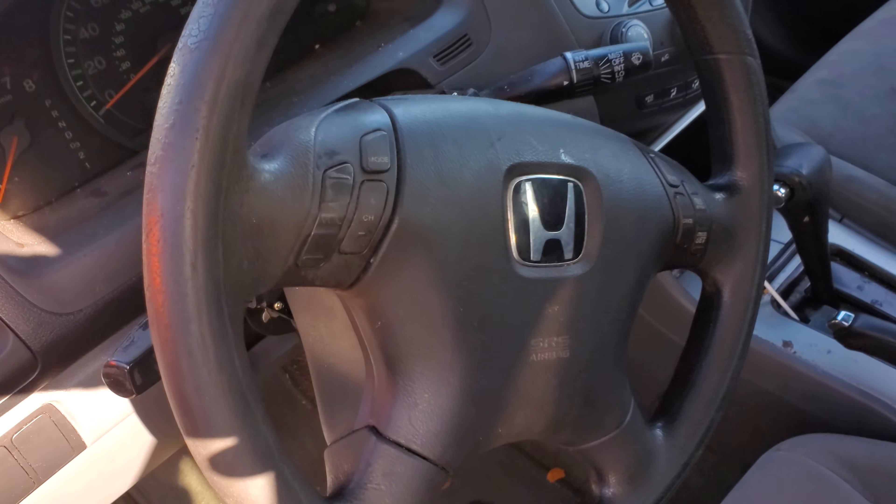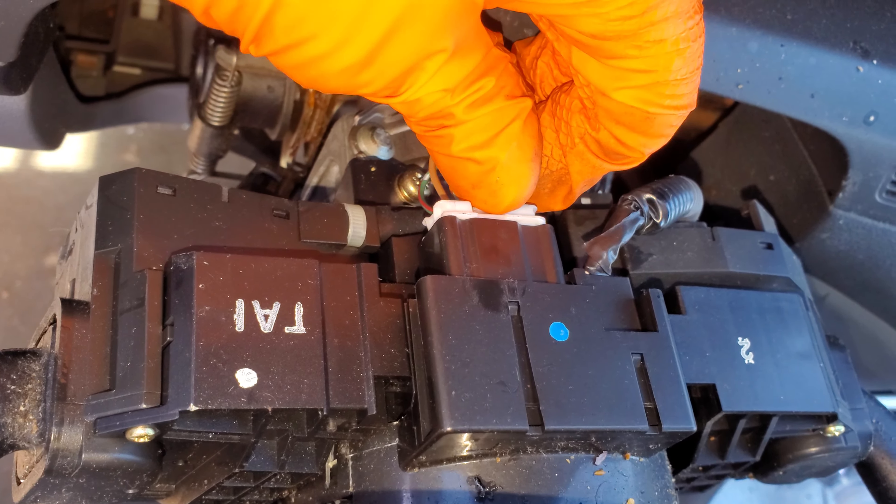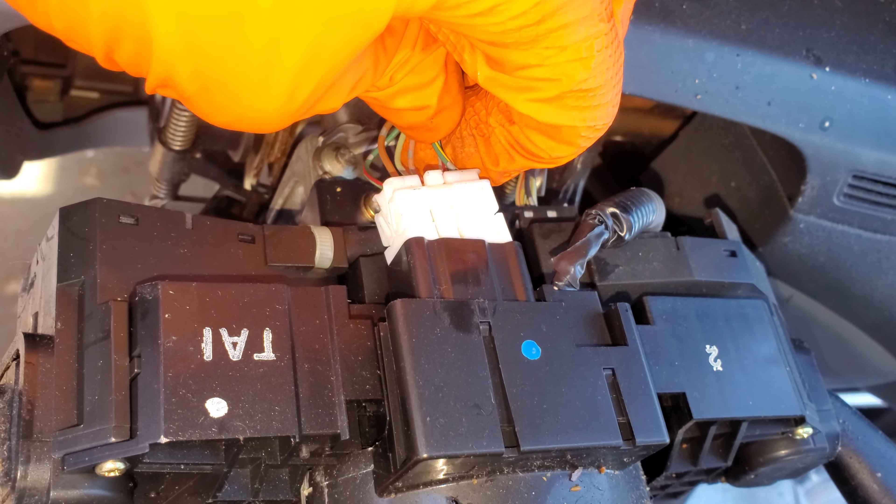With the top trim piece removed, we can see the clock spring connection. I'll go ahead and get this out. Now there are a lot of different wires through here because there are a lot of different functions on the steering wheel.